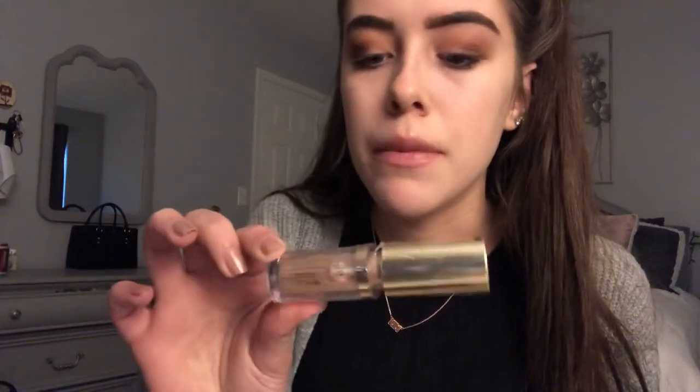For all over the lid, I'm going to take the Milani Hypnotic Lights liquid eyeshadow in the shade Luster Light. I just take it on my finger and put it on my lid. It will dry down, so you don't have to worry — it's not going to be wet on your eyelid all day.